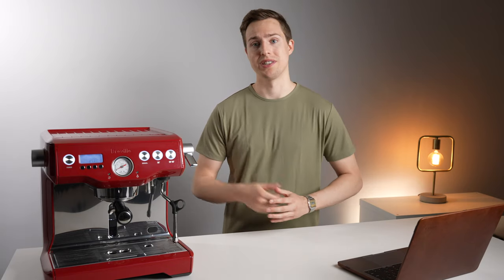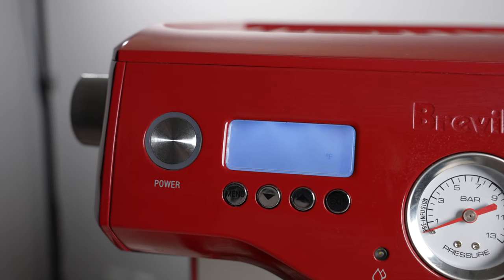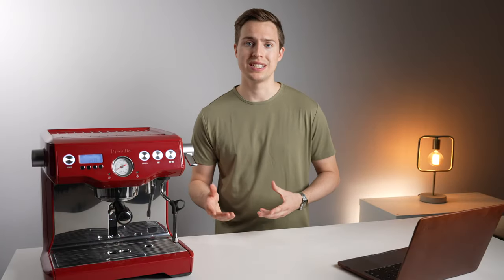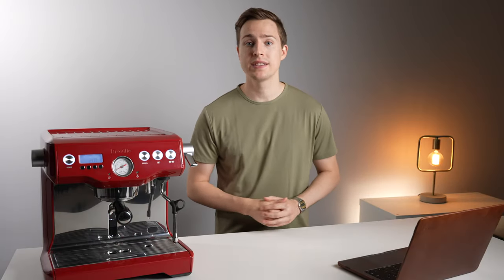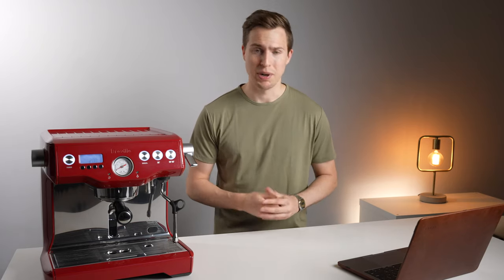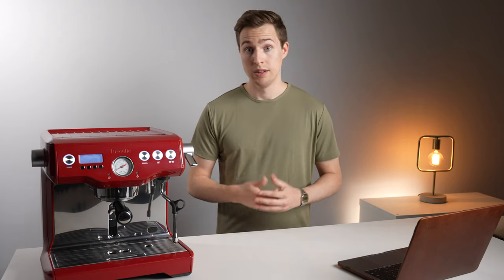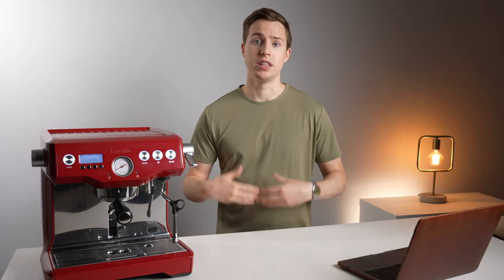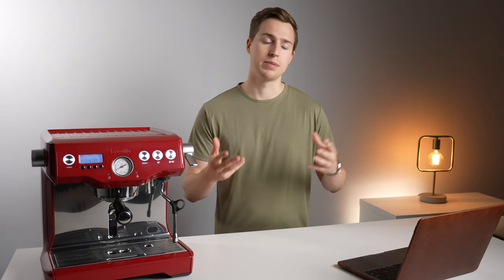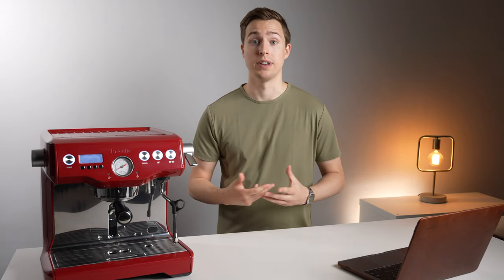The next question is a quick one: how long does it take to warm up? Right before filming this video, I started a timer, booted up the machine, and it took nine minutes to reach 200 degrees. Some people online report closer to seven minutes — this machine is an older generation, so that might contribute to it taking slightly longer. Expect anywhere between seven to nine minutes from a completely cold startup. You can always program it to turn on in the morning so it's ready when you wake up, but always remember you also have to warm up the portafilter as well.